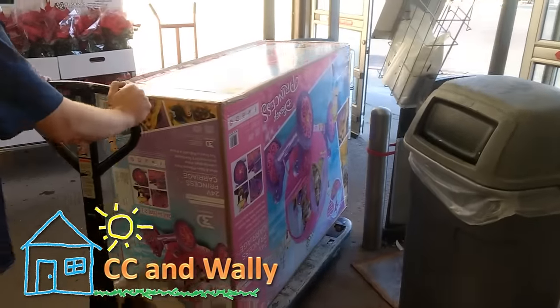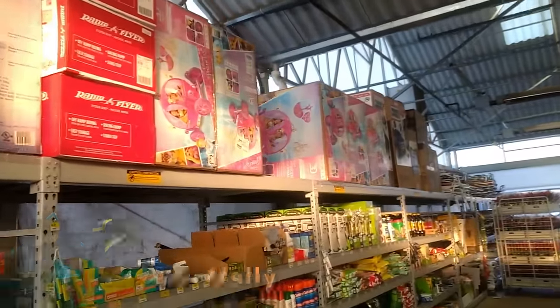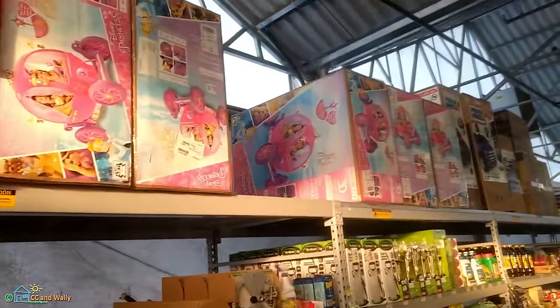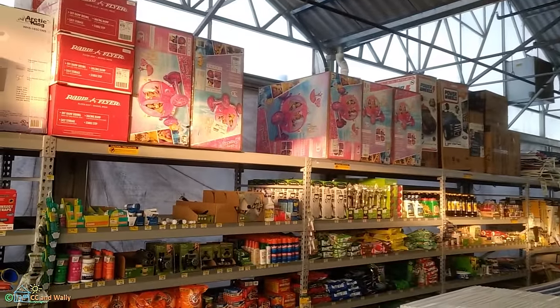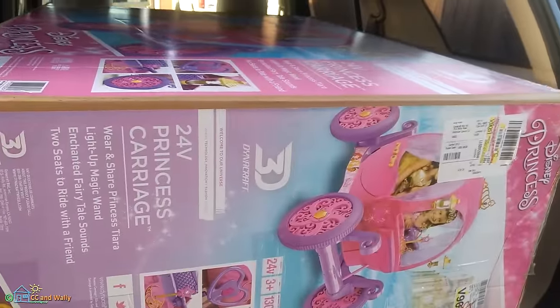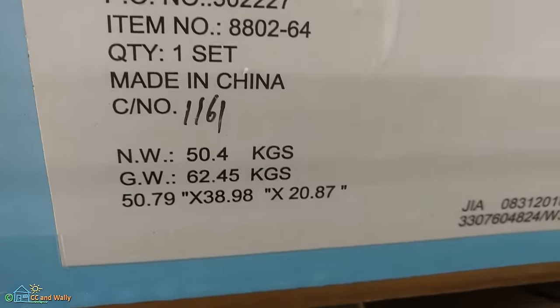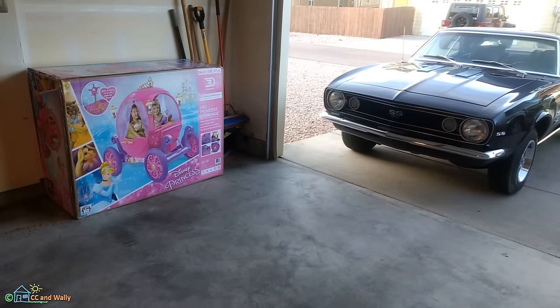I loaded this up off the display floor, went to the cash register and the gardening center so I could load it into the car more easily. The guys in the gardening center had just five minutes prior loaded all five of these onto the top shelf, but they were quite helpful — which is good, because this thing weighs over 50 kilograms. This box is huge.